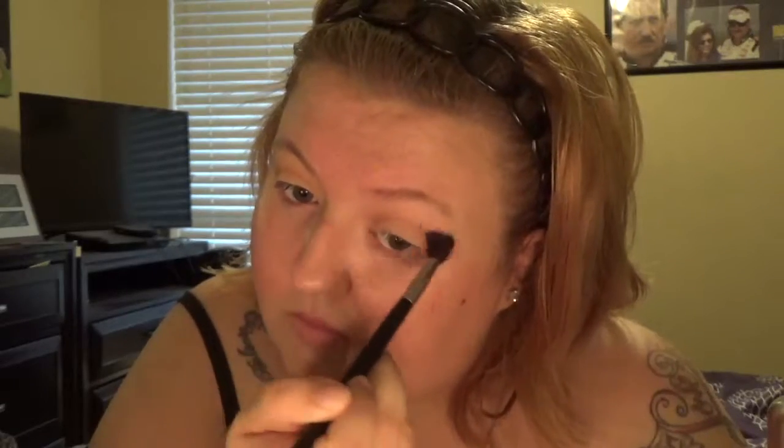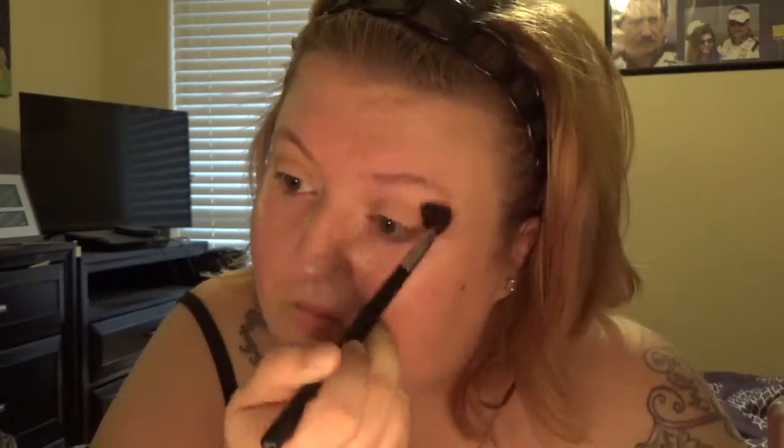Just blend it out. Next, I'm going to use my outer corner brush — it's a little bit fluffier than the one you just saw. I'm going to go in with Makeup Geek shadow in Cabin Fever, which is kind of like a reddish brown color. I'm going to go a little bit more dramatic than I normally do, really deepening out that outer corner and bringing it up kind of like in a cat eye shape. This is going to give you that really dramatic effect.